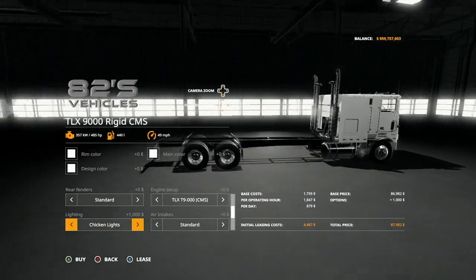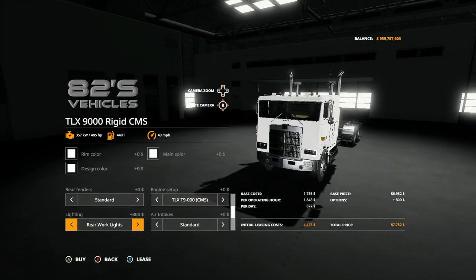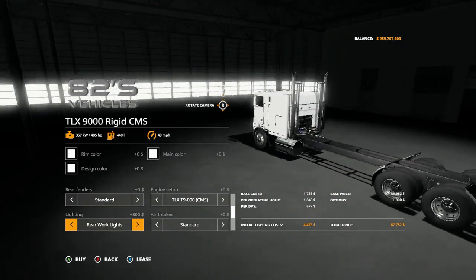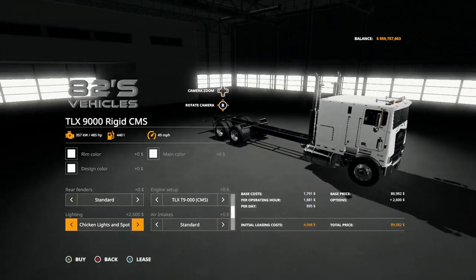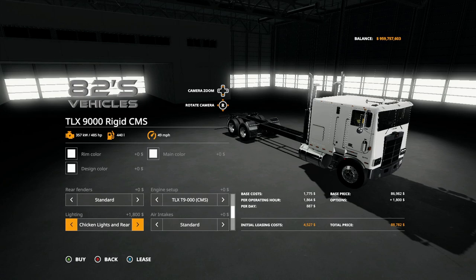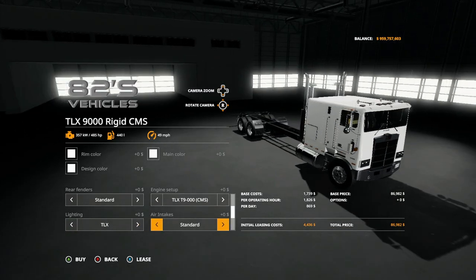Then you have lights. You have standard lights, chicken lights, spotlights which are on the roof. Rear work lights, which are on the back. You can also get chicken lights and spotlights together, chicken lights plus rear work lights, all lights, and then working lights.